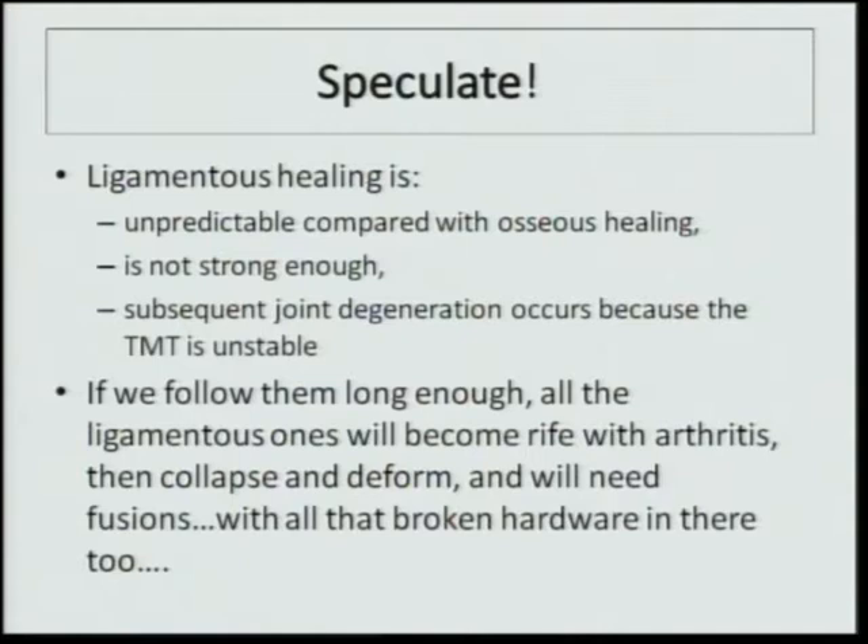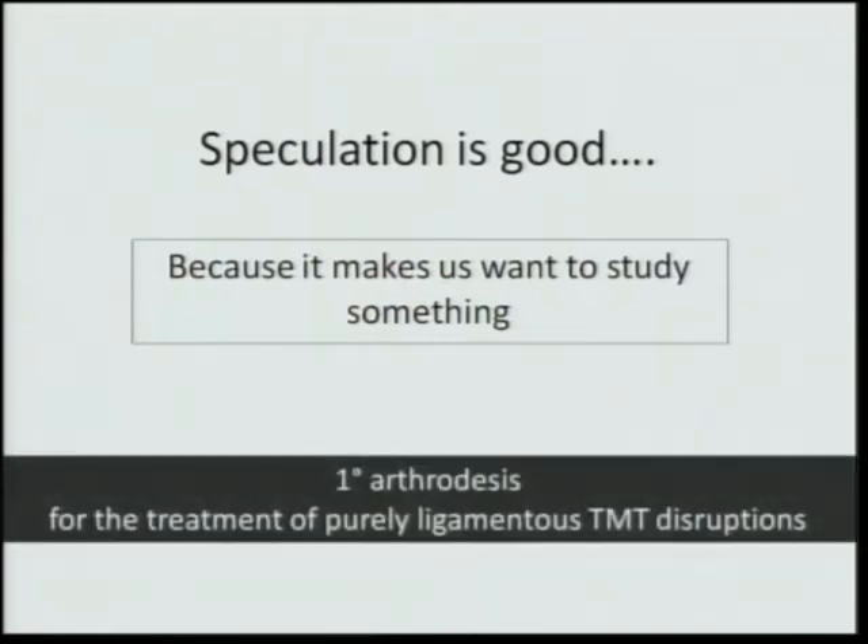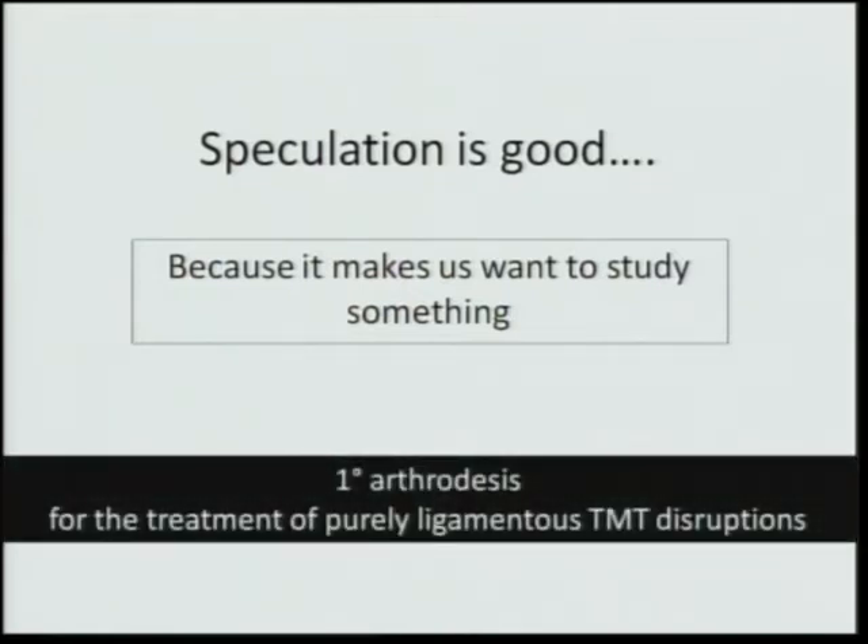We speculate that ligamentous healing is unpredictable compared to osseous healing, that it's clearly not strong enough, and that subsequent joint degeneration occurs because the tarsal-metatarsal joint remains unstable. If we follow them long enough, all the ligamentous ones will become rife with arthritis, collapse to flat foot, and require fusions — with all that broken hardware in there too. Speculation is valuable because it makes us want to study primary arthrodesis of this particular joint for purely ligamentous disruptions.